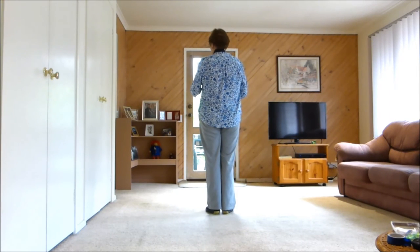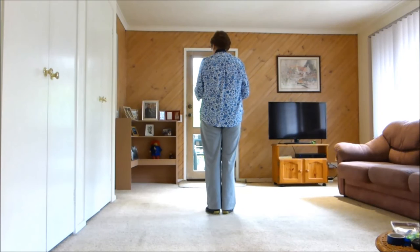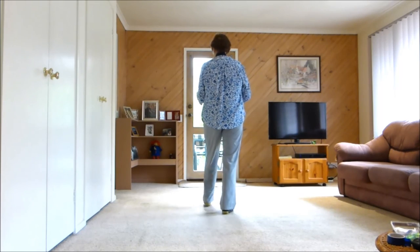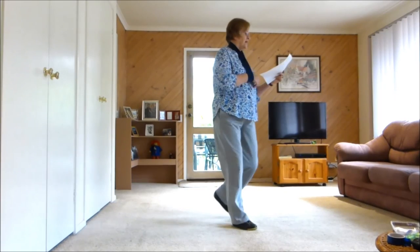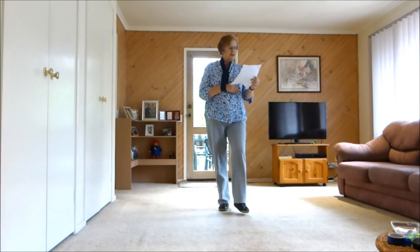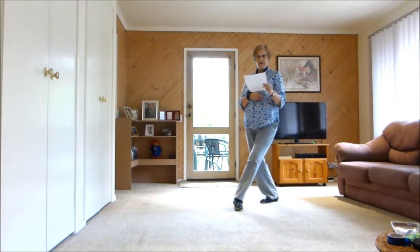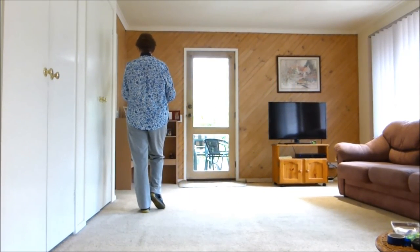Now the ending — we're facing the front wall and we will be dancing the first 12 counts. So it will look like this: one, two and three and four and five, six, seven, eight and one, two and three — get ready — four, five, drag, six. End of music.